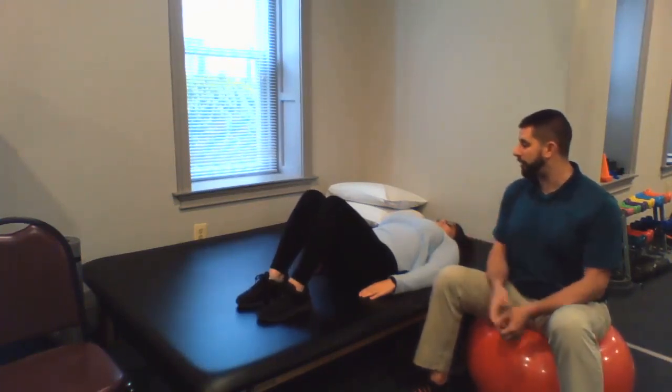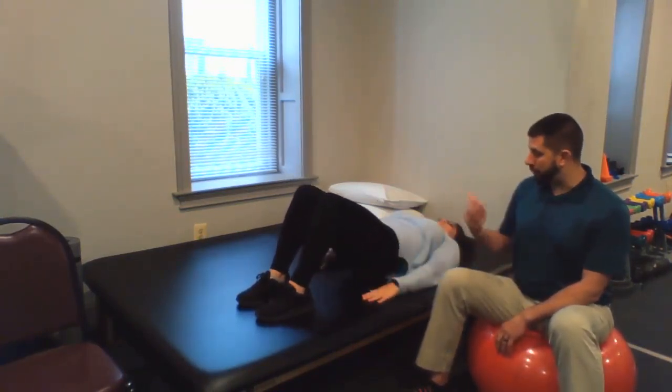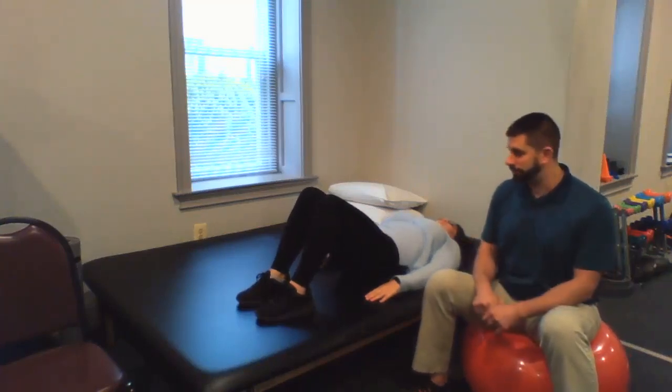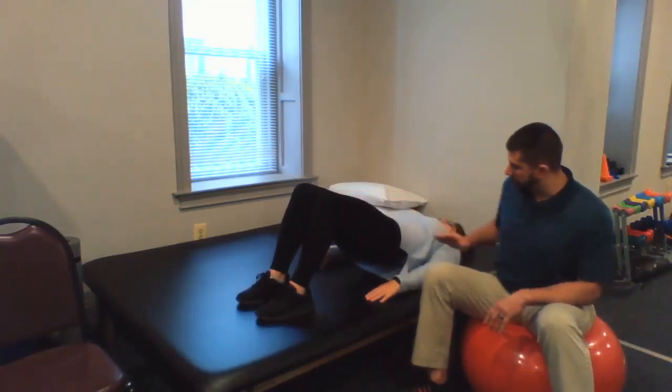So you're going to start off with a basic bridge. You're going to lay flat, knees bent, feet firmly on the floor. You're just going to lift your butt up off the table and back down. Hold it for a couple seconds at the top — just up and down. Make sure you have a nice solid hold. You want to try and get as close to a straight line as you can from your knees to your shoulders.